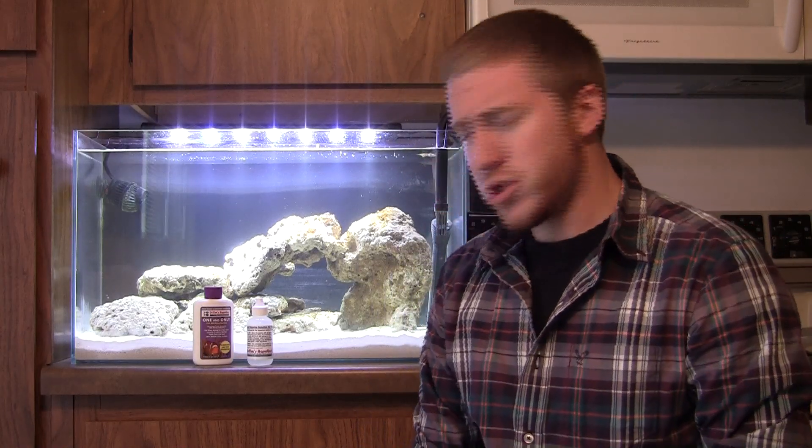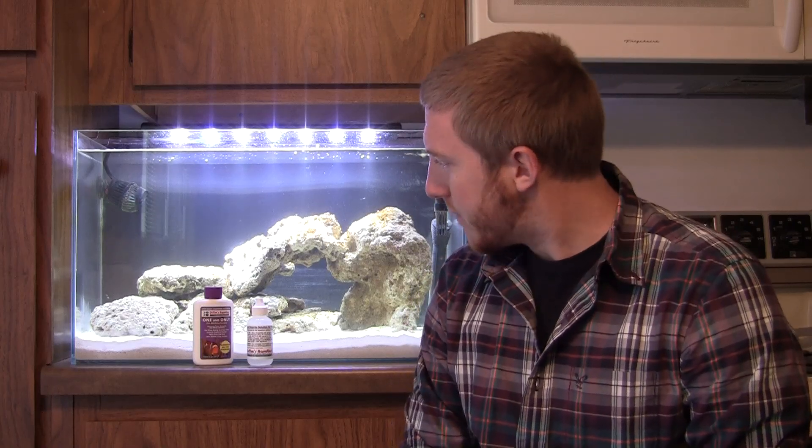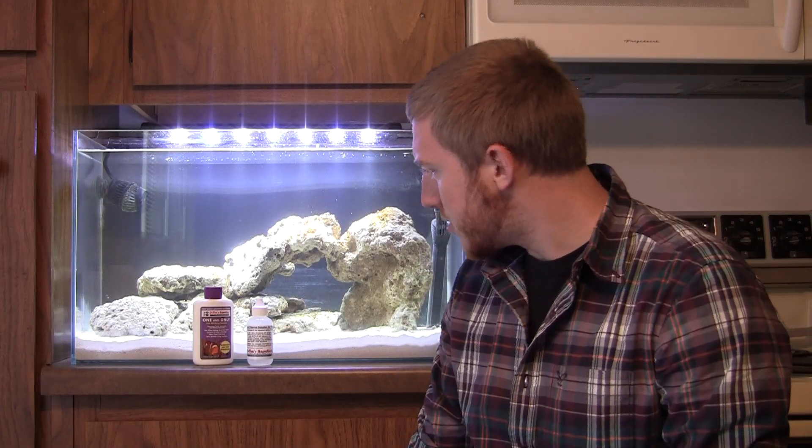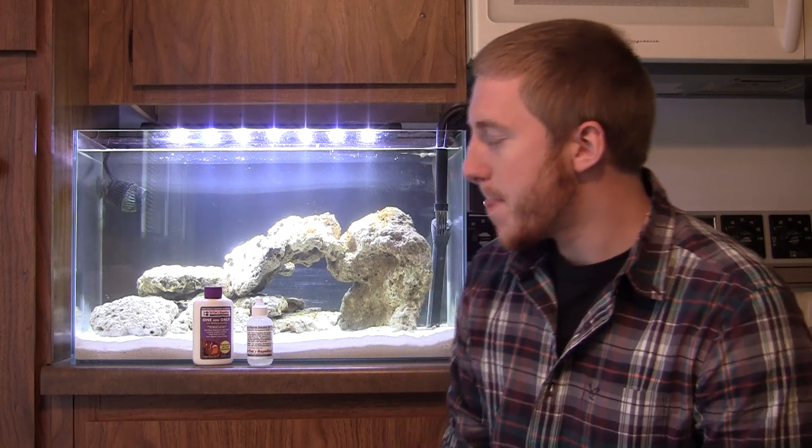Now the first part, just to do a little recap: I went over and talked about this natural process that every new tank has to go through, whether fresh water or salt water. What's going on is you've got your ammonia, which is produced from fish waste. Then you've got nitrosomonas bacteria that come along, eat that ammonia, and produce nitrite. Then another bacteria — nitrobacter — eat that nitrite and produce nitrate, which you can get rid of through water changes.